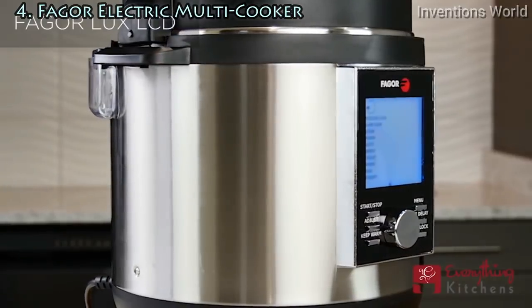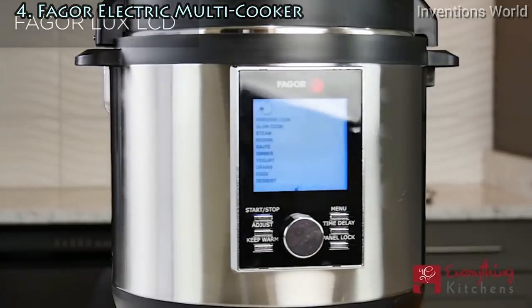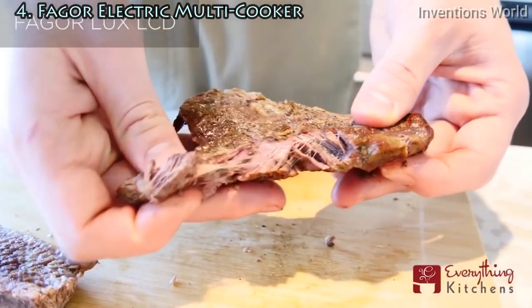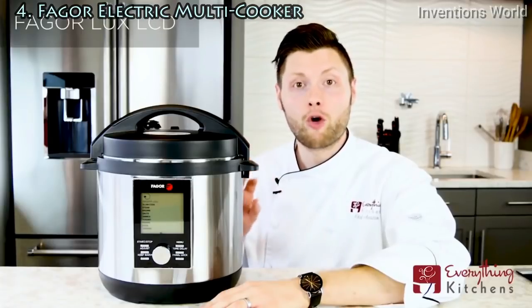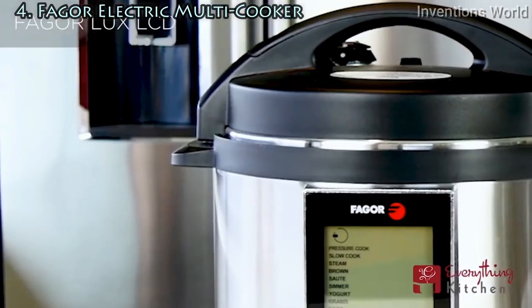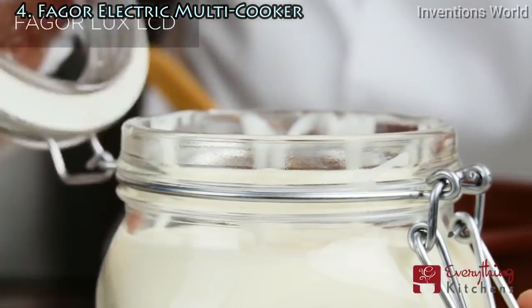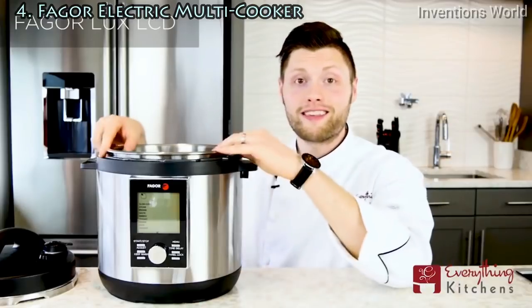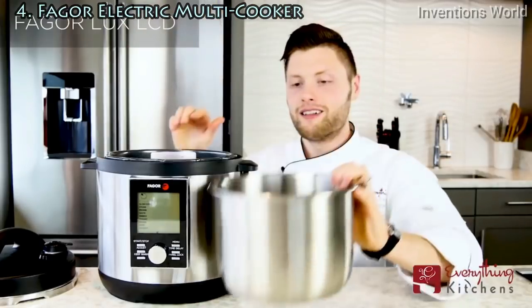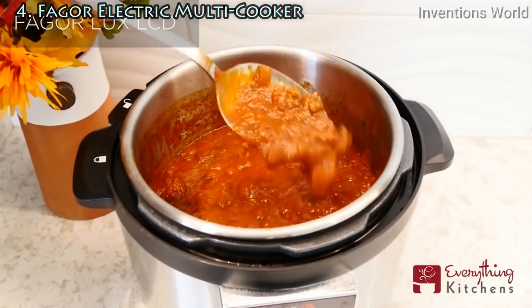One of my favorite things about the Fagor Luxe LCD is that it can double as a slow cooker — even if you wanted to make pot roast the traditional way in 8 hours, you can still do it. If you've ever had homemade yogurt, you know you can never go back to the store-bought stuff. The good news is that the Fagor Luxe LCD has a yogurt function so you can incubate your own yogurt at home. It also includes a stainless steel cooking pot, great for making pan sauces and delicious gravy.